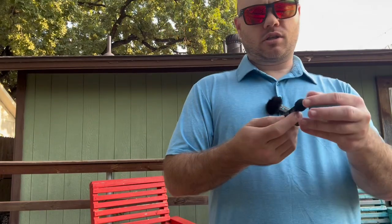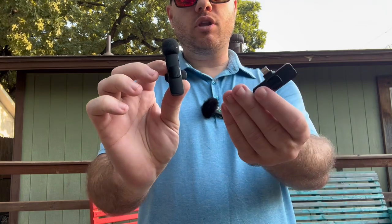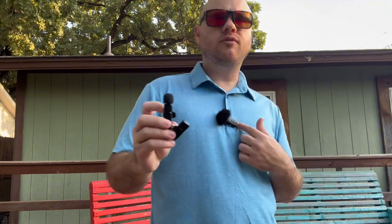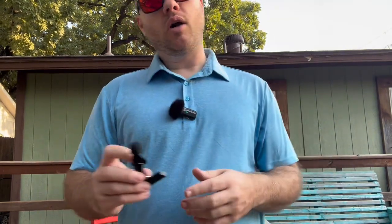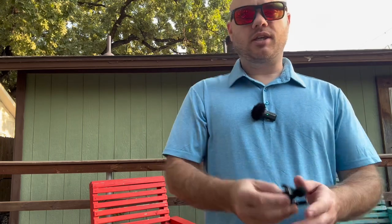I wanted to show off this USB iPhone microphone here. I do have a much more expensive one plugged in that I'm using right now. It has an auto silencing feature, so we're going to be able to see the difference between this much more budget-friendly one and the more expensive one. This one is actually pretty budget-friendly too, but a lot more expensive than this.